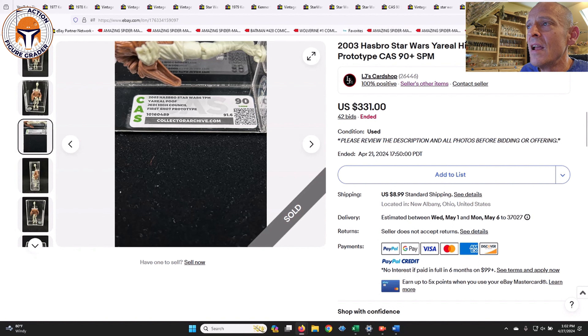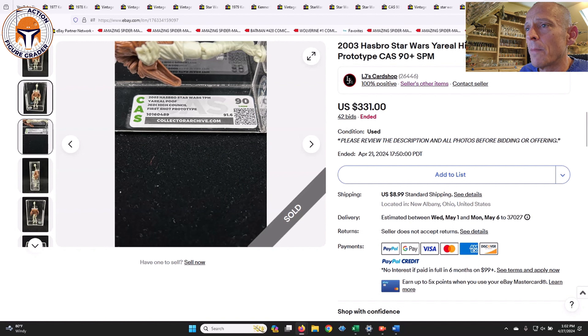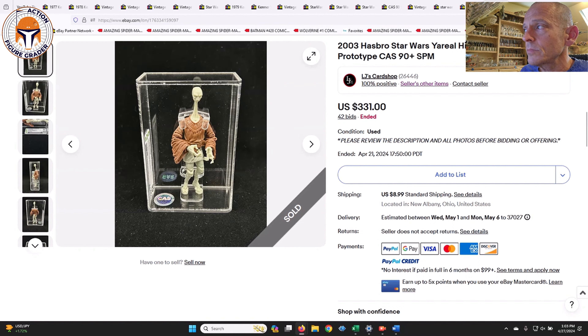Finally, this is not vintage — it's a modern item — but I wanted to show it since we're talking about loose graded. This was a first-shot prototype Yarael Poof graded CAS 90, unpainted first shot from the Phantom Menace line. That sold for $331, which seems like a lot, but CAS charges $150 or more to loose grade prototypes. So you're paying $150 just to get it graded, plus maybe $150–$170 for the prototype itself — $331 altogether for that loose graded unpainted first-shot Phantom Menace prototype.